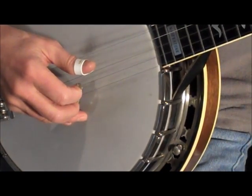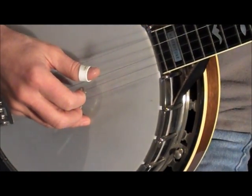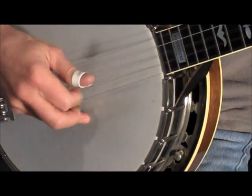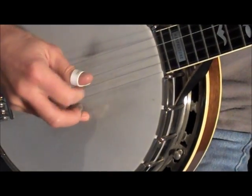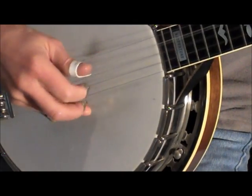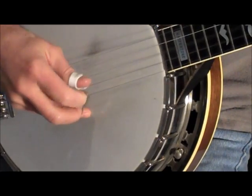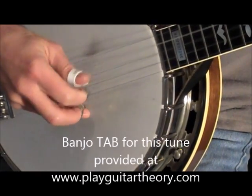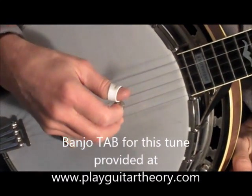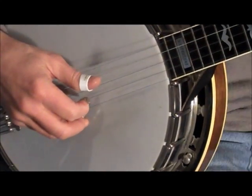I'm sliding back down from that same middle finger, down to the second fret from the fourth fret. Now that follows the tab — I have it tabbed out for you for the Cripple Creek song. Then you go back to the beginning.